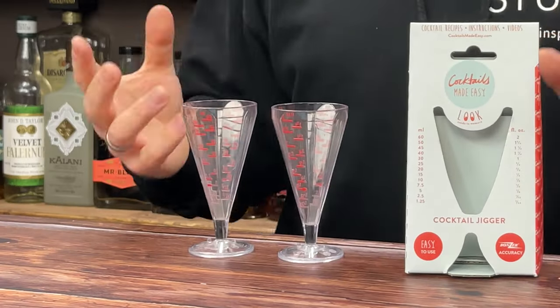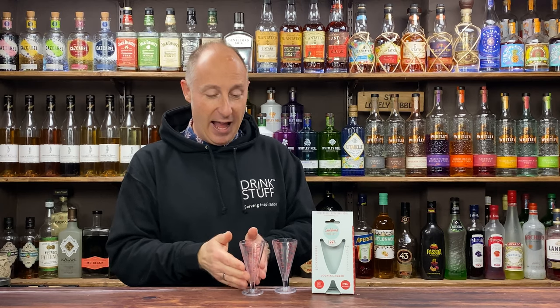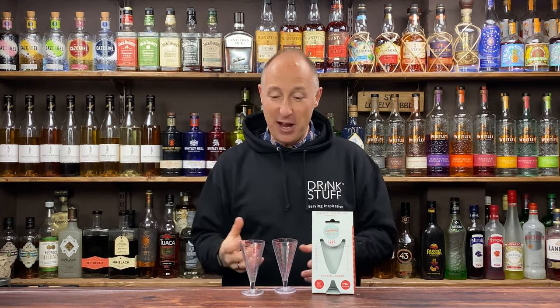The cool thing with these is they're just one-ended jiggers, so you've got your full 60ml up there. But there are lots more perks to it than this.